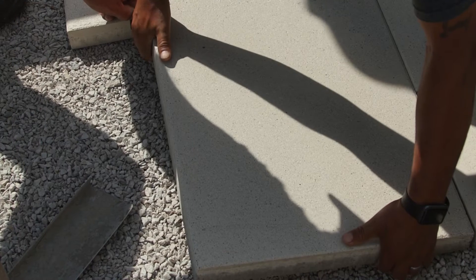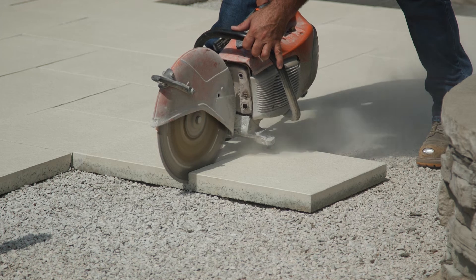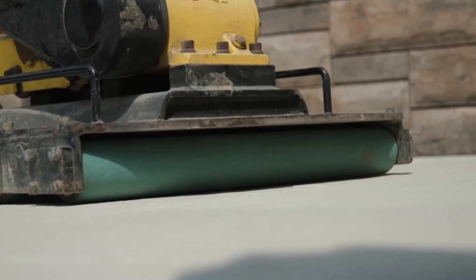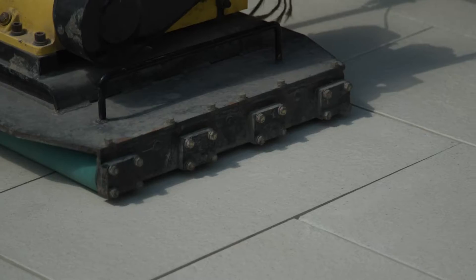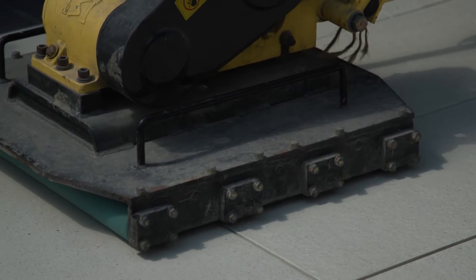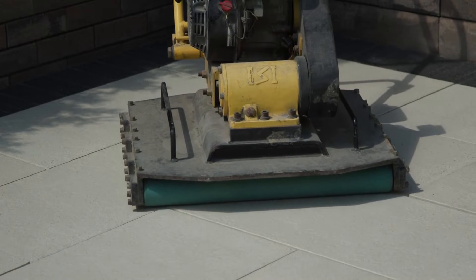After you have installed all Arcana slabs, including cut pieces, and before adding any infill material to the joints, the entire slab surface should be compacted to set the pavers into the bedding layer and ensure an even surface. In order to prevent accidental damage to the pavers, a roller paver compactor is the ideal tool for this step.